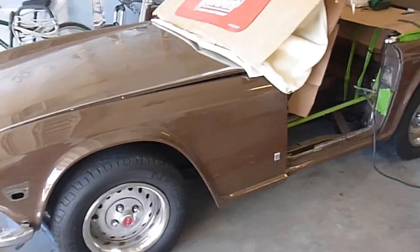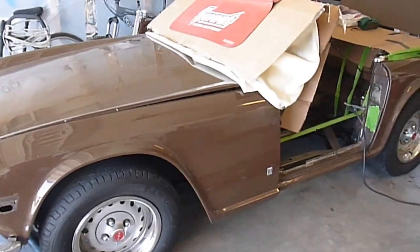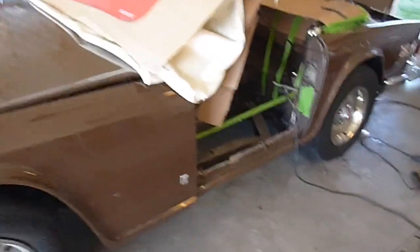This is part 3 of floor pan replacement on a 1974 TR6 Triumph. I did a door support and I was able to take the door off, and that allows me all this extra room so I can work.